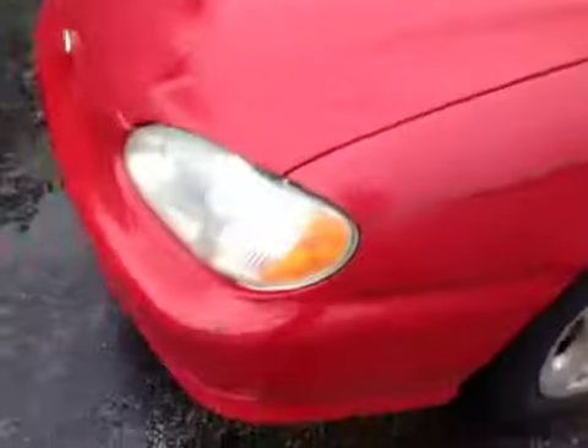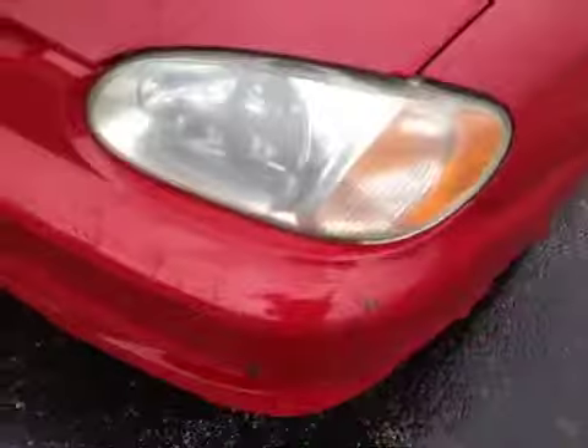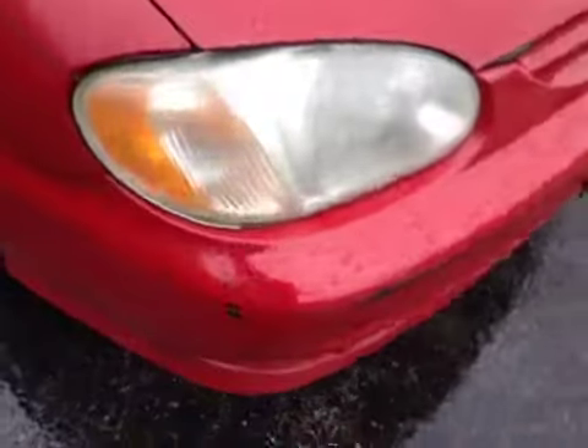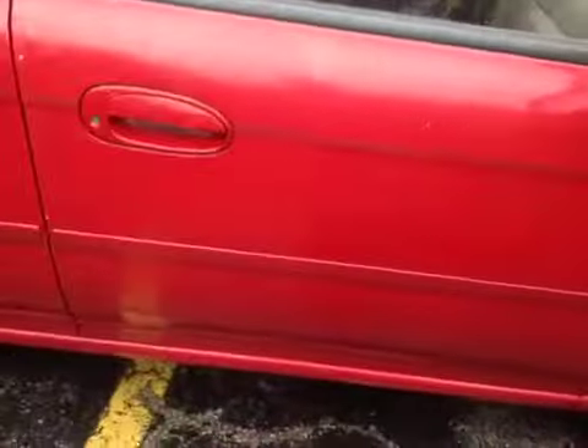The paint is faded, you got some scratches on the front bumper. The hood looks okay, scratches more around the front. A little minor scratch on the fender on the passenger side, but the paint is faded. It may help to buff it out a little bit, but it's fairly straight, no big dents.